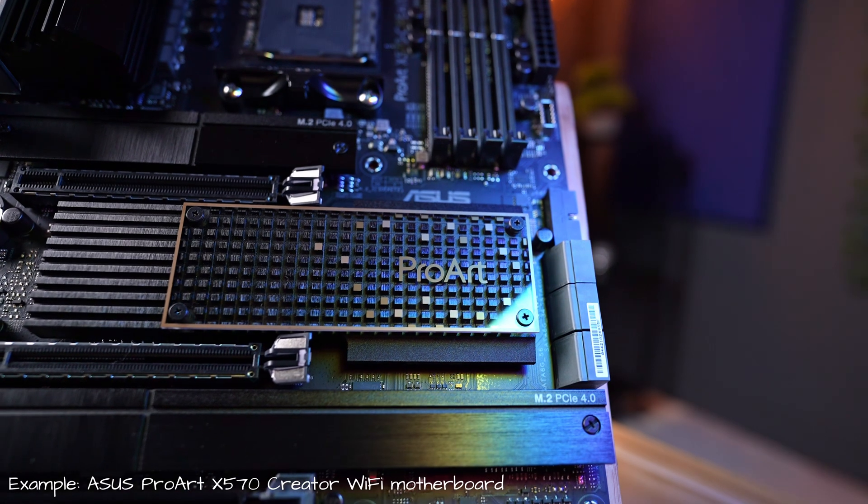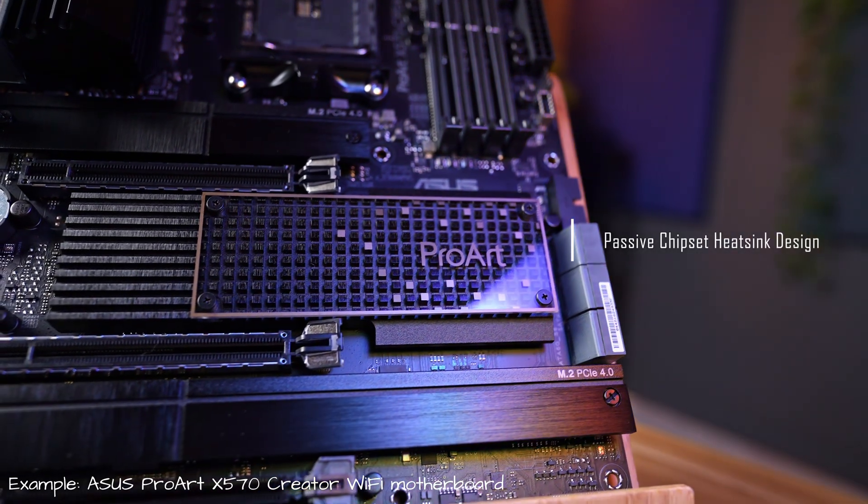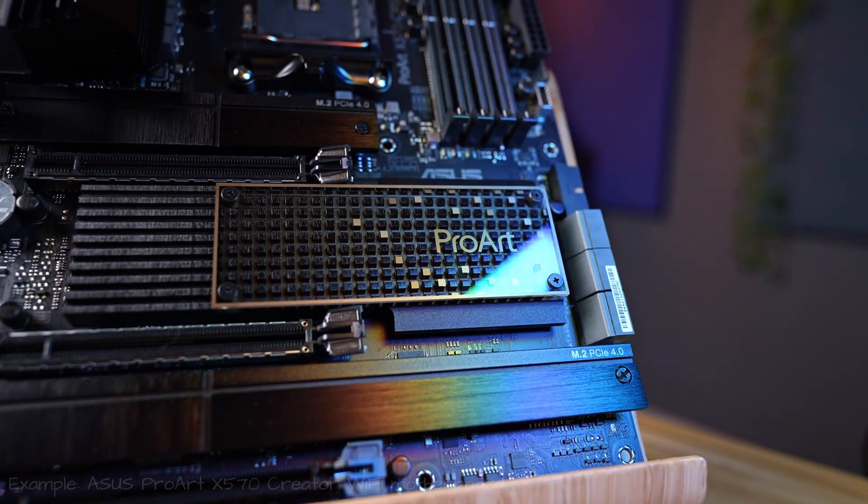To be fair, most boards come with pretty good heatsinks, so you're already covered there. And hey, Asus makes them too.